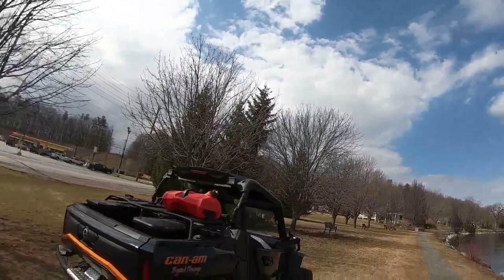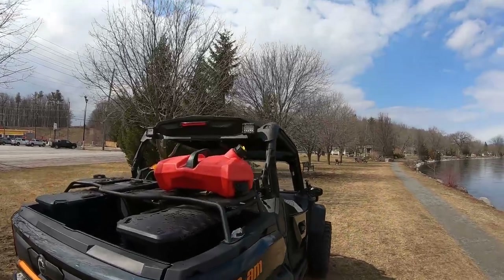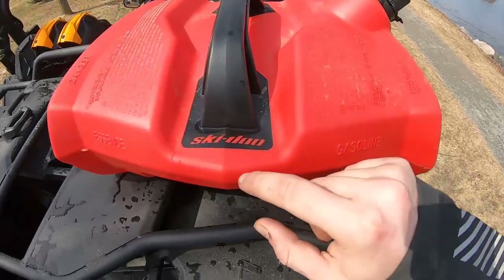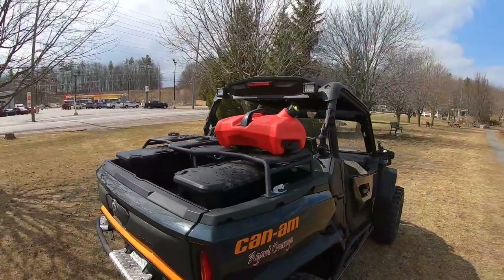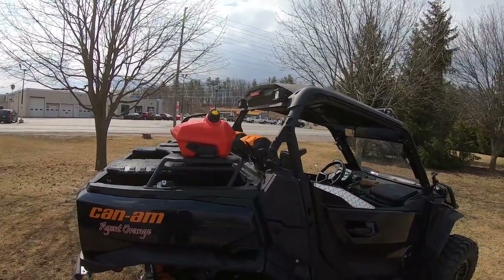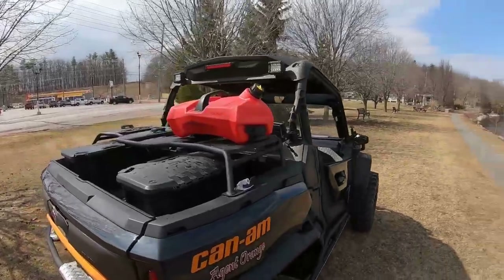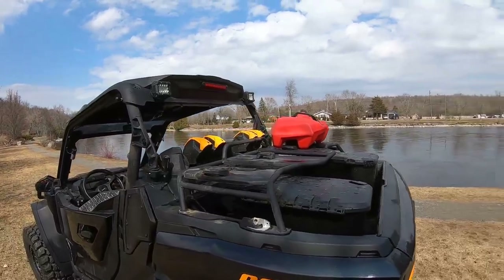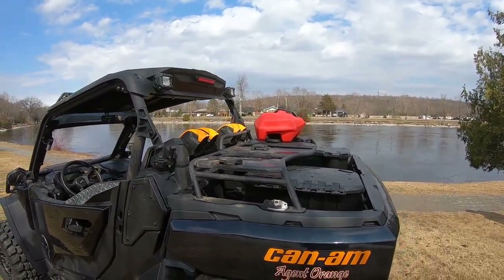One more thing for episode four of the build series: dad took the jerry can — you'll notice it says Ski-Doo on it — and it fits on the Commander. The versatility of the LinQ system is something Can-Am has really mastered. Coming from Yamaha, I can tell you that Yamaha didn't have anywhere near the accessories and versatility that Can-Am and BRP do.